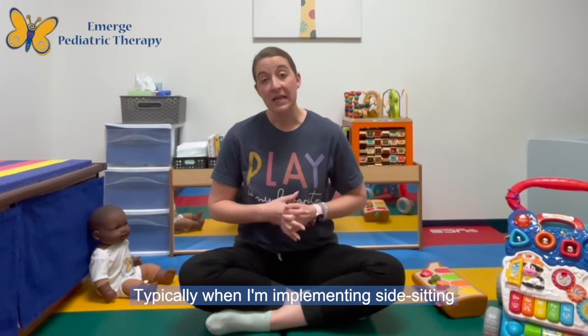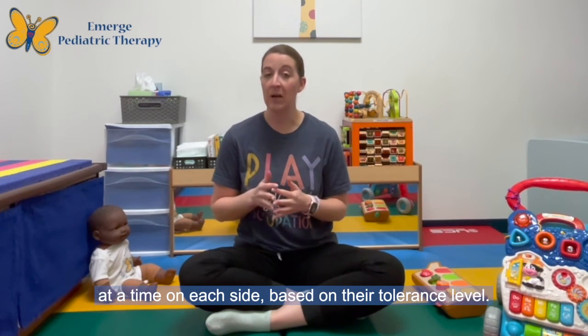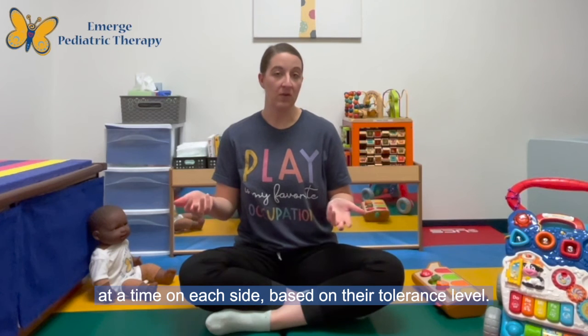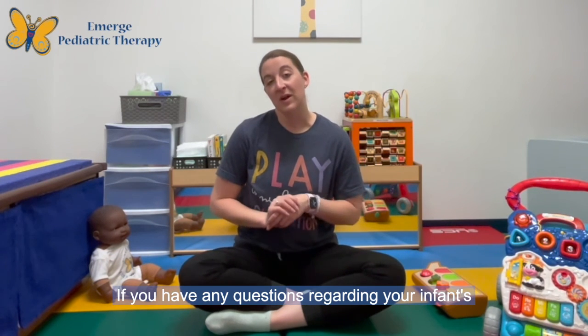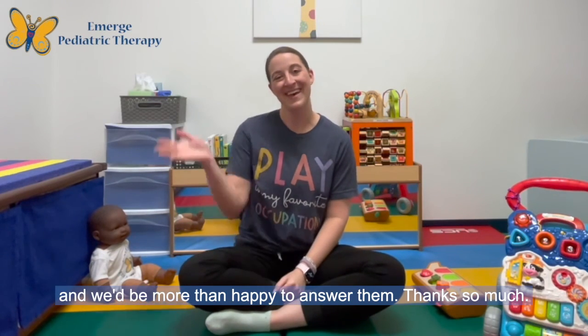Typically when I'm implementing side sitting with an infant, I work on it for two to three minutes at a time on each side based on their tolerance level. If you have any questions regarding your infant's development, please feel free to reach out and we'd be more than happy to answer them. Thanks so much.